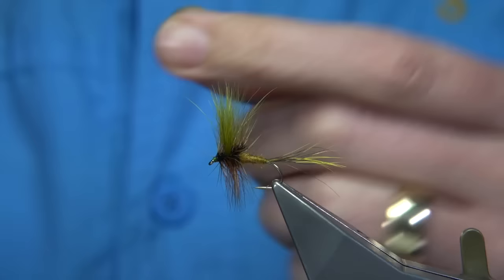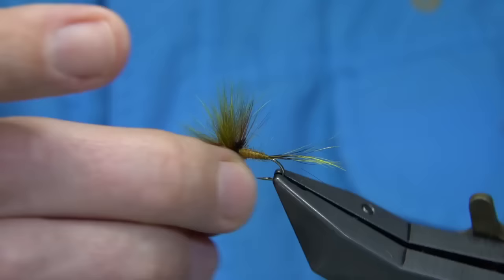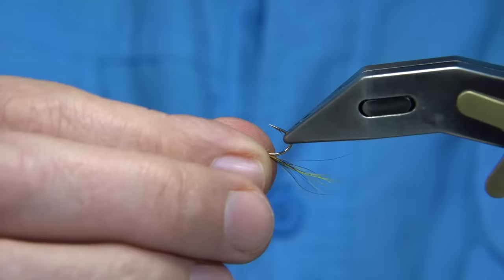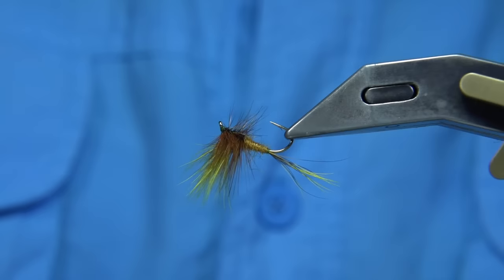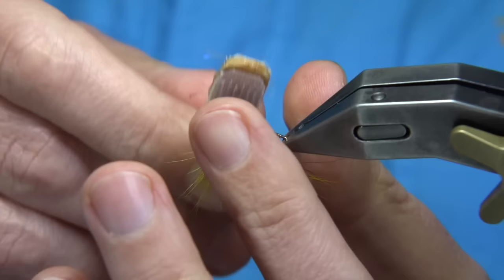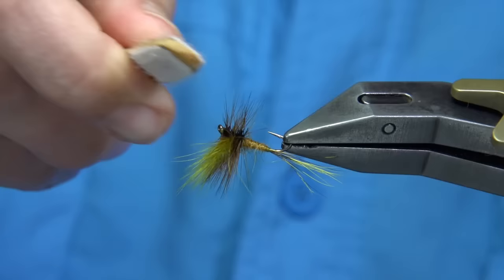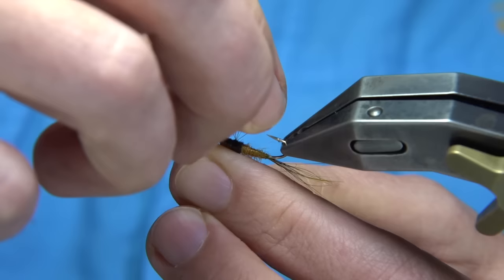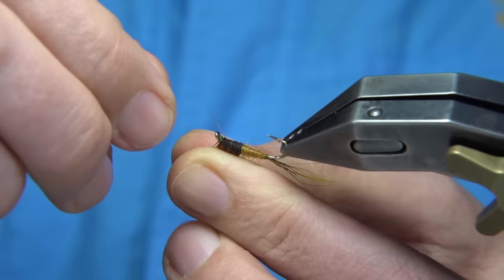Trim away the thread — you can just break off the tips. Now bring the fibers out where they should be, since we forced them back. Dennis trims away the hackle underneath, but I'm not going to do that. I'm just going to bring the fibers either side and brush them up — in this case I'll use velcro to bring them up either side. Pull back any fibers coming from the wrong side. You don't want hackle fibers to go below the shank, because you want an impression or print of the fly on the surface.